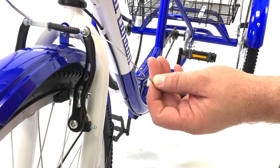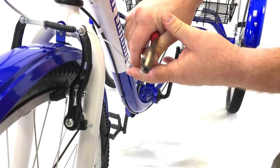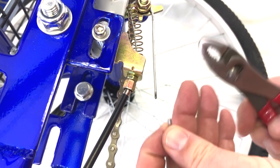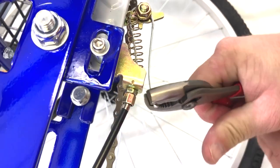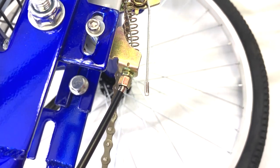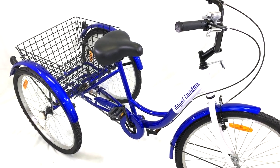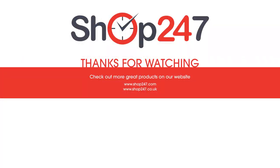For the final step, take the small metal caps found in the bag, placing one over the exposed wire of the front and rear brakes. Then, with a pair of pliers, crimp the cap onto the wire. Once you fill up the tires with air and grab your helmet, you are ready to ride your new Royal London Tricycle. Thank you for watching this video tutorial. If you need further help with assembly, please contact our customer service.